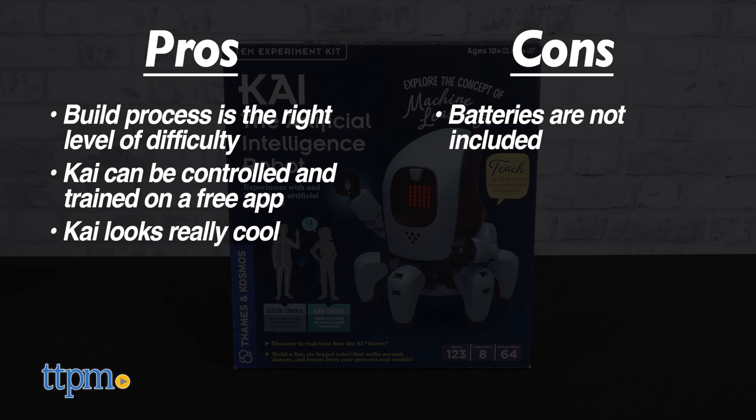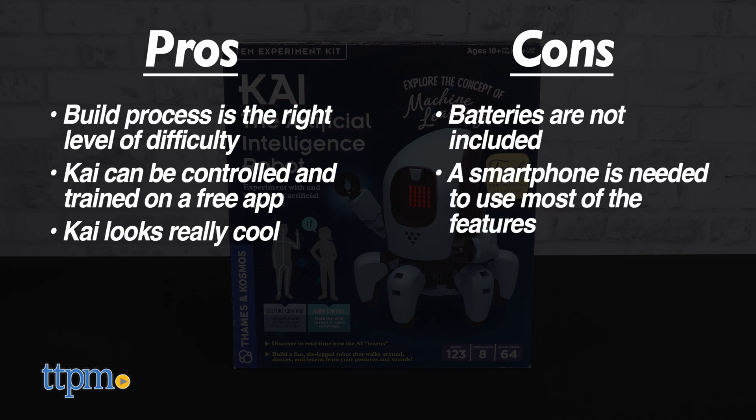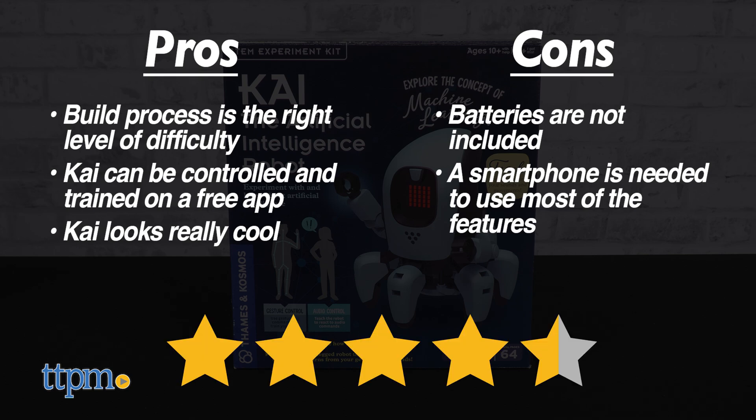The only cons are that batteries aren't included, and you pretty much need a smartphone to use most of the features. The weight of the pros seriously outweigh the cons though, so we still give Kai the AI robot an excellent 4.5 out of 5 stars.